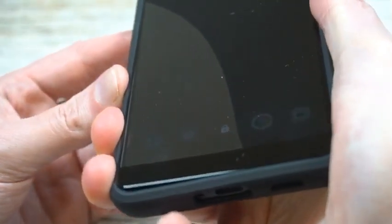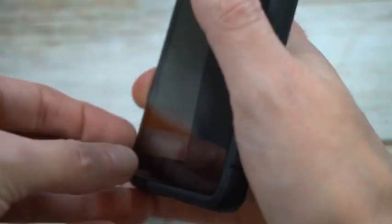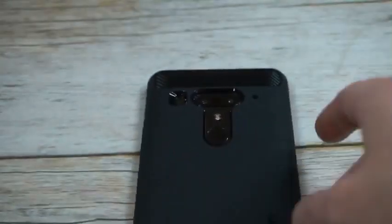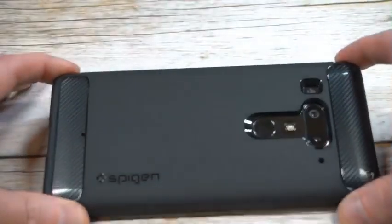Right off the bat it's definitely a miss for the screen protector — look at that popping off. This is a no-go. I'll go ahead and pop this off — that is terrible. That's one of the downfalls of this particular case; it seems like it's not compatible with a lot of the tempered glass screen protectors. So let's go ahead and do the review without the screen protector.